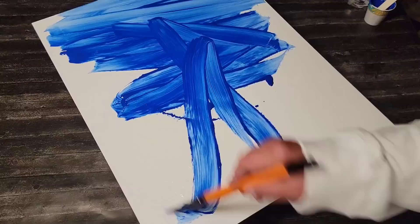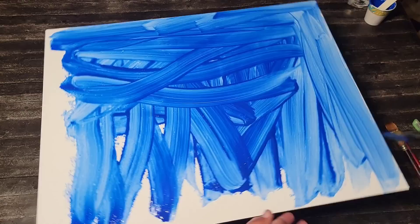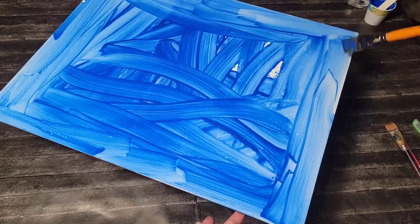I have blue acrylic paint that I thinned down with some water — that is it. I have an artist panel, which is wood that is primed with gesso. They sell them at Michael's; you can buy them online and I will put a link in the description for you.